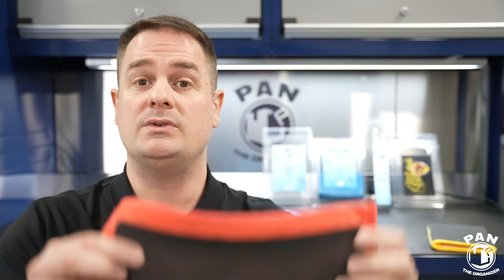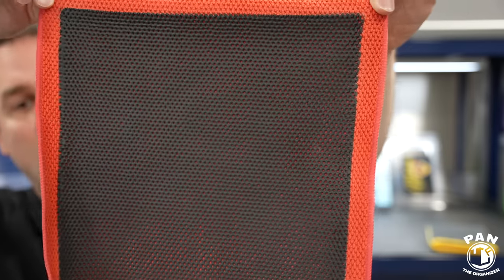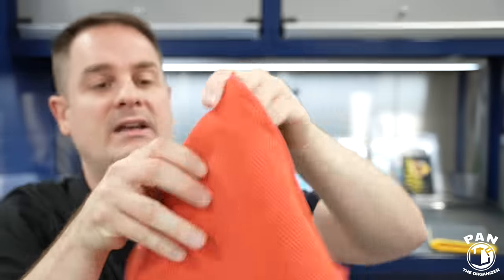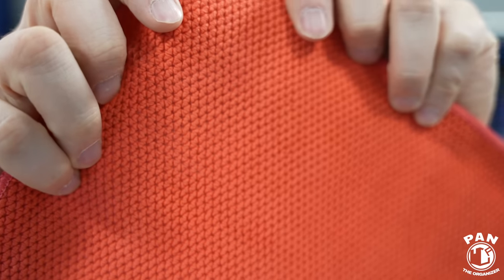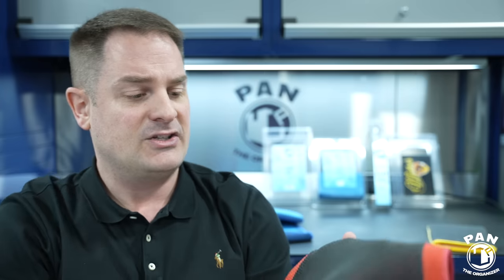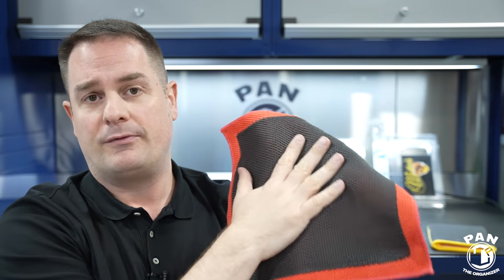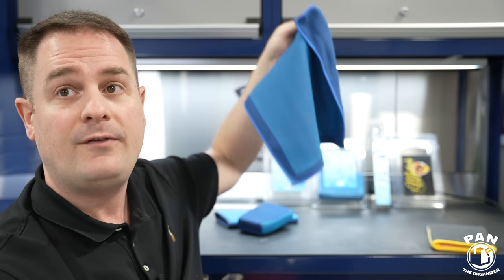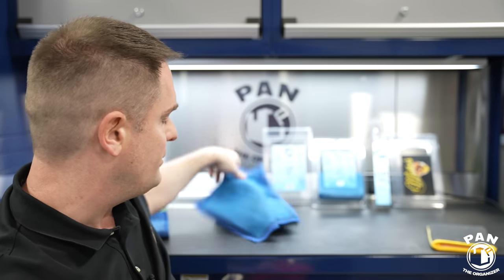Let's get back to DIY Detail. They have their perforated synthetic decontamination towel — 12x12 size, microfiber backed with a very tight diamond weave pattern on the back and great perforated material on the front. This is ultra-fine grade compared to the Rag Company towel, which is fine grade, so it's a bit coarser but still very safe on the surface. This one will not mar the surface and you can use it in many ways.